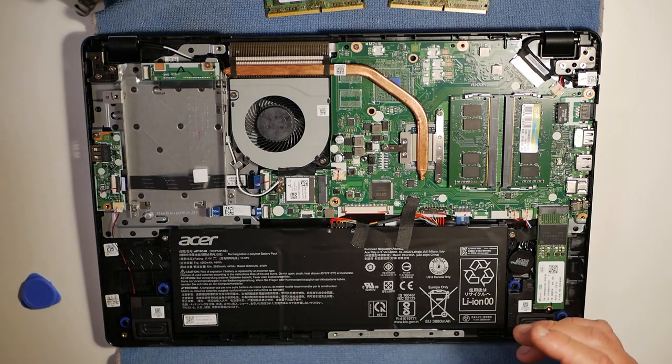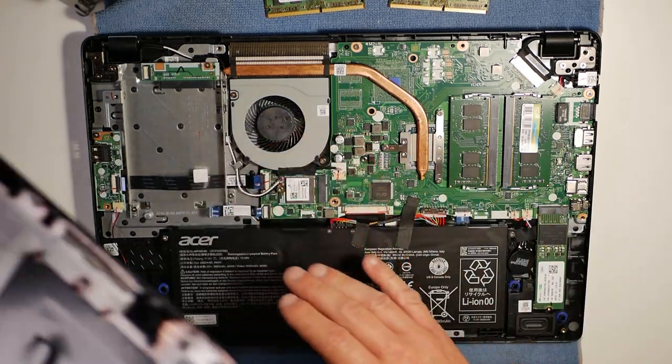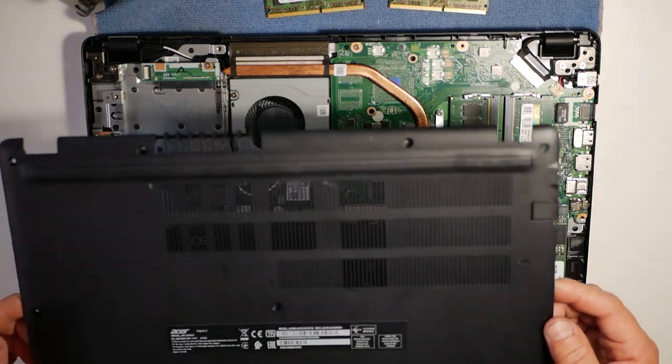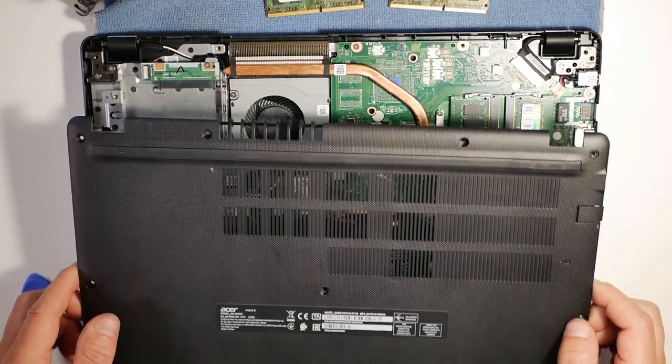Now all we need to do is the exact reverse. While you're in here, if you want to clean out the dust and the fans, that's a good time to do it. Otherwise, we're ready to fire it back up — just put the lid back on and we'll go straight back into our Windows desktop.